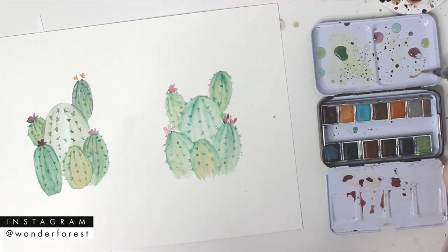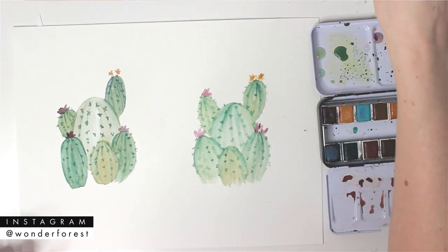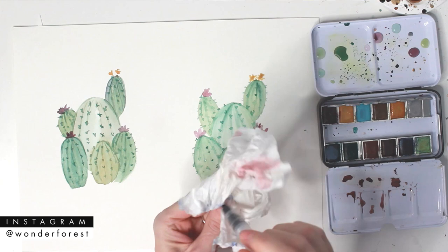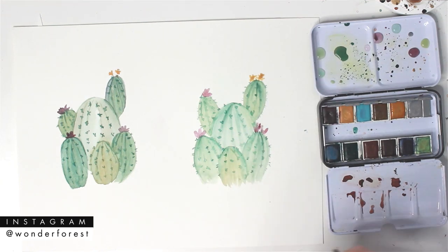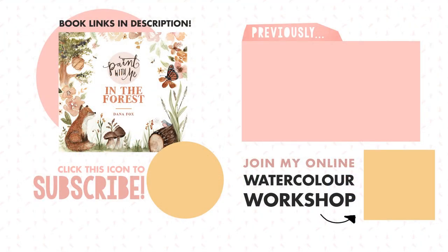That is the finished piece. What do you guys like better? Let me know in the comments below. Personally, I prefer a paintbrush — but what do you guys think? What do you prefer? Let me know which illustration you like the best and give this video a thumbs up. It really helps me out and I hope to see you in the next one.